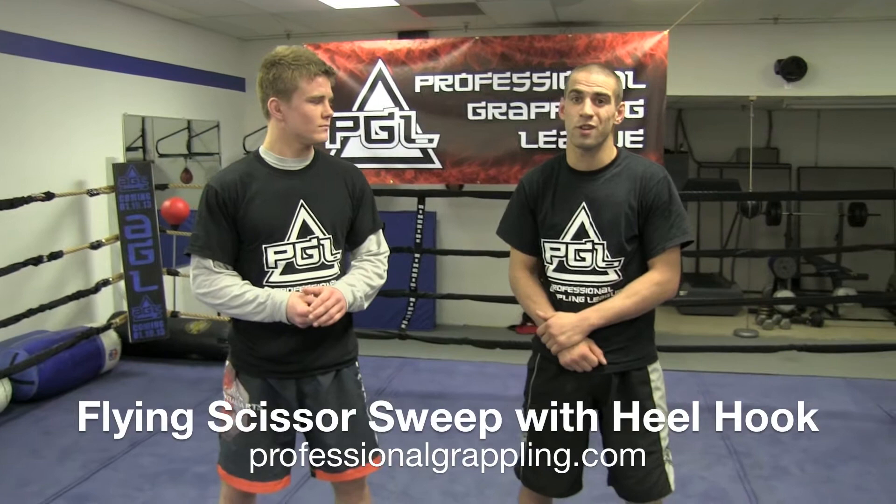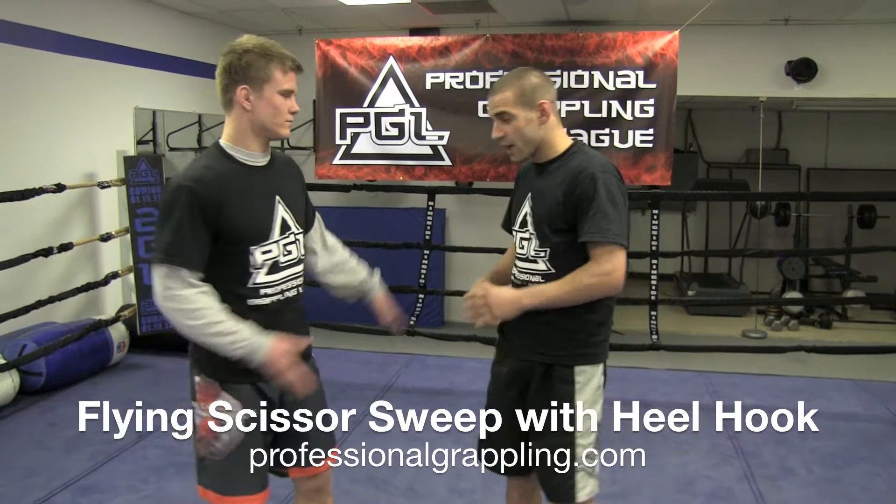I'm going to teach a flying scissor sweep with a heel hook off of over-unders, maybe a failed throw.